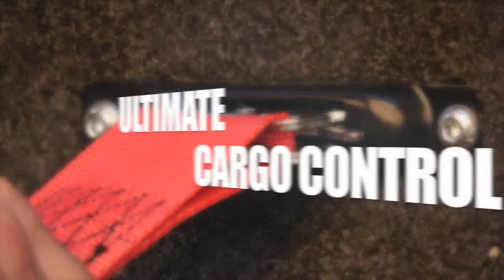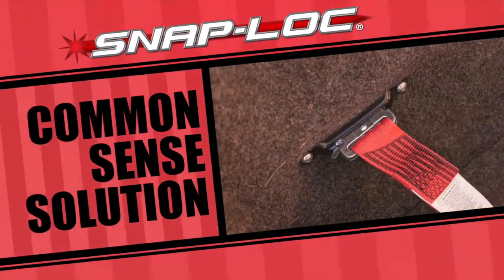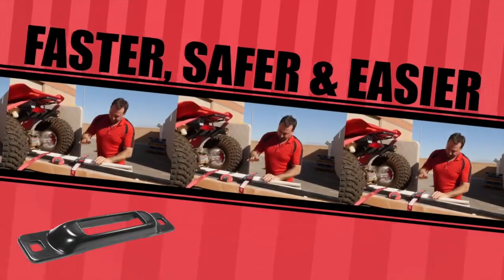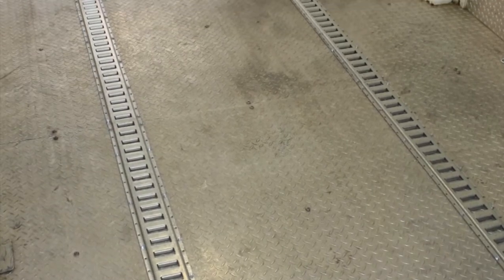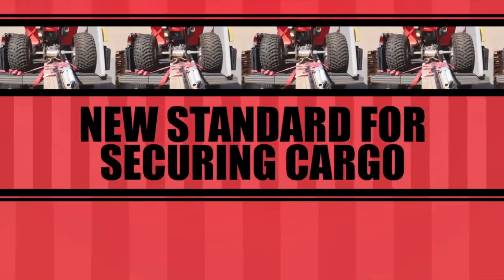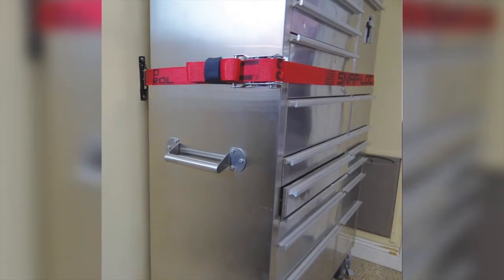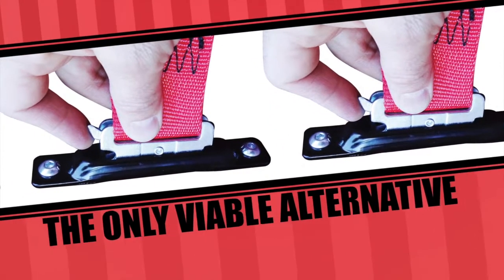Snap Lock is ultimate cargo control. The Snap Lock cargo control system — finally a common sense solution making your tie-down and cargo transportation needs faster, safer, and easier. You've probably seen E-track used by the professional trucking industry. Snap Lock has created the only E-track single called Snap Locks, which are quickly becoming the new standard for securing cargo on pickups, trailers, truck racks, garage walls, ceilings, floors, and more.